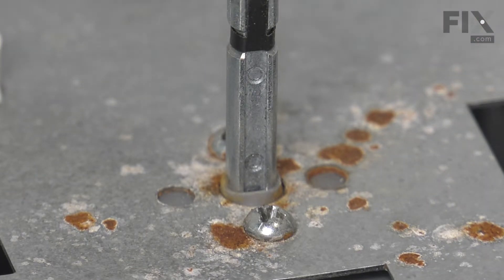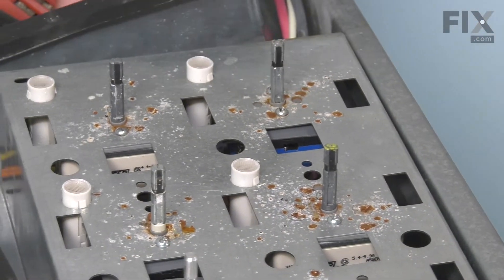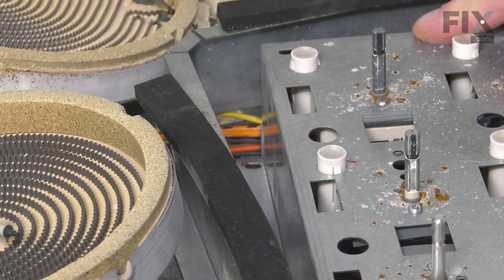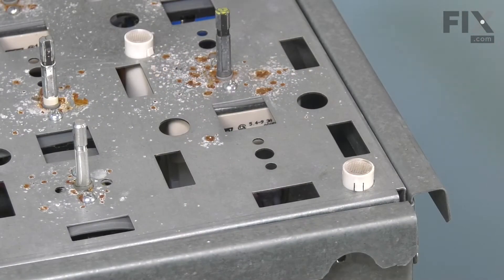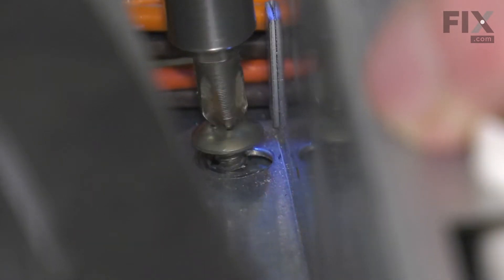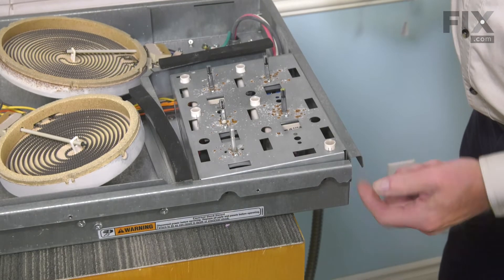Now, once we have that tightened securely, we'll then make sure that we line that control box up with the screw holes on the front and the side. We'll start by installing the screw through the bottom first. Then we'll put the ones around the perimeter.